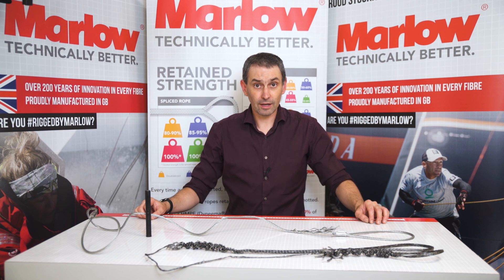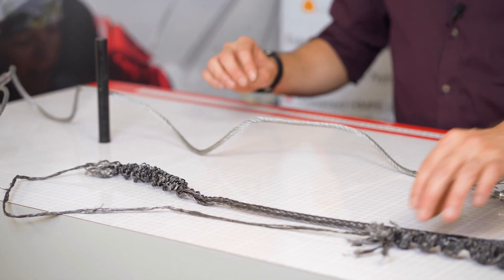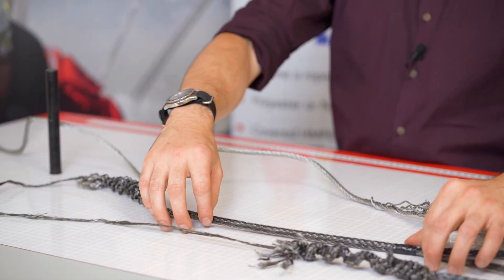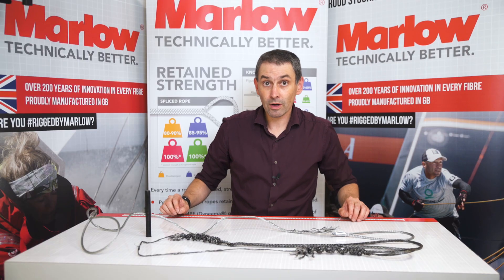So we're back from the test machine now. We've got samples here. The HMPE rope was around about one-sixth of the weight of the steel wire, and it was nearly one and a half tons stronger.